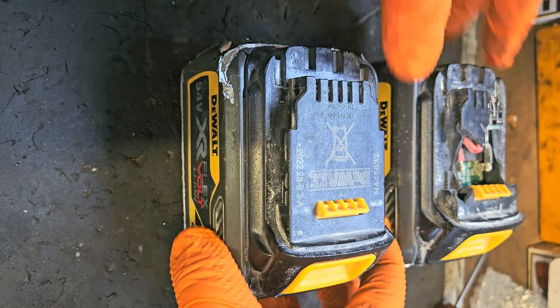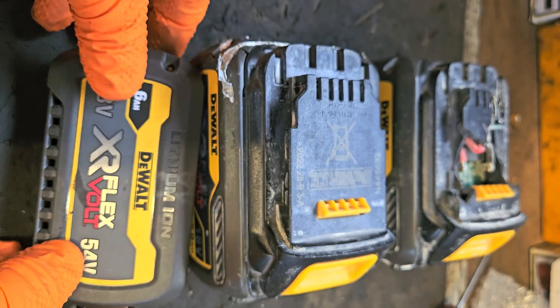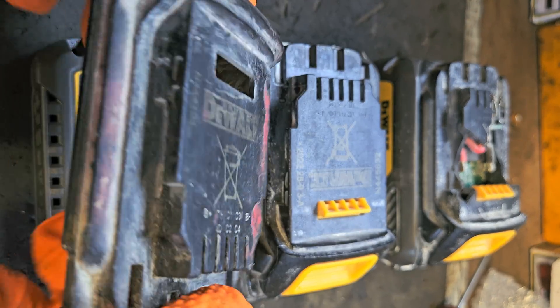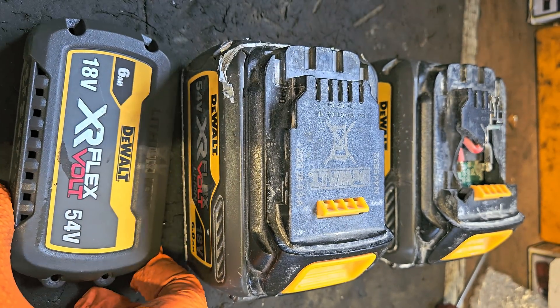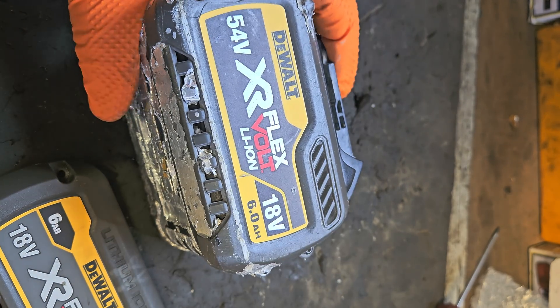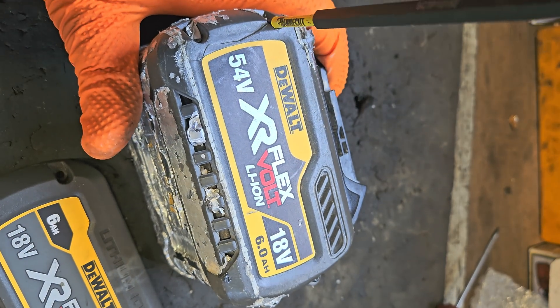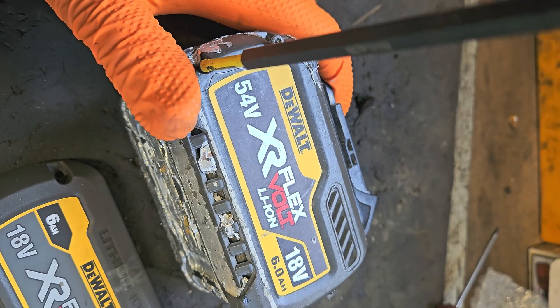So how am I going to fix them? Well, I don't throw anything away, and I have spares — that's how I'm going to fix them. So first of all, I'll open this one first and put the side lid on it.